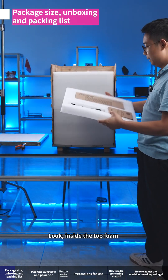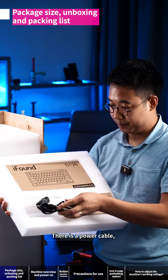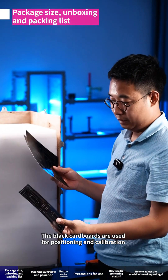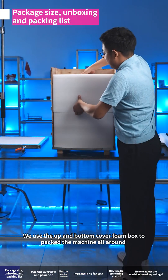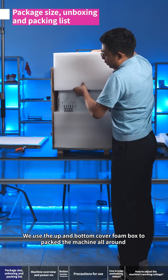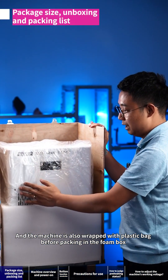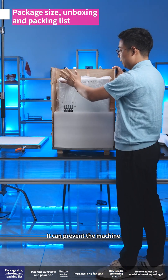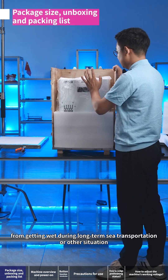Inside the top foam there is a power cable, a keyboard, and a mouse. The black cardboards are used for positioning and calibration. The machine is packed with upper and bottom cover foam all around, and is also wrapped with a plastic bag before packing, which prevents the machine from getting wet during long-term sea transportation or other situations.